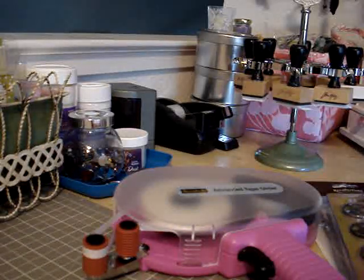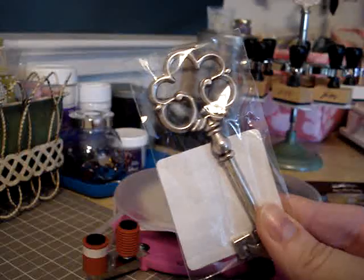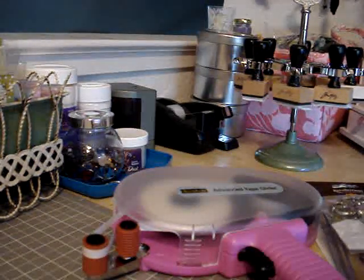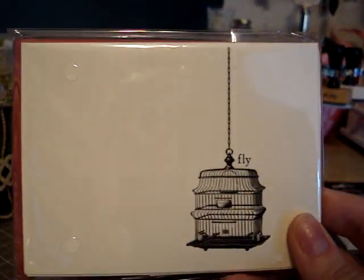I also found this silver key, which was not there the last time I looked in the bins, so I picked that up. And also some of the Fly note cards.